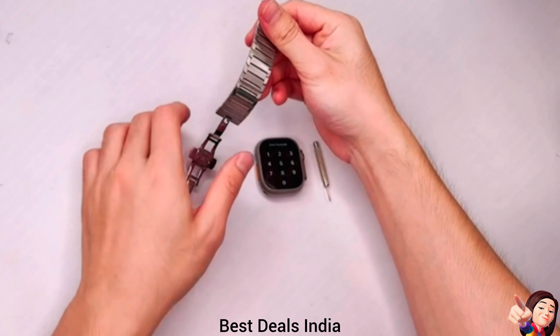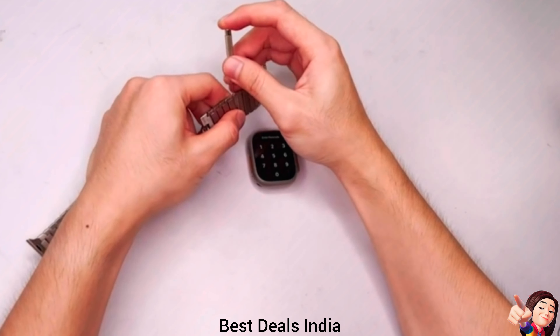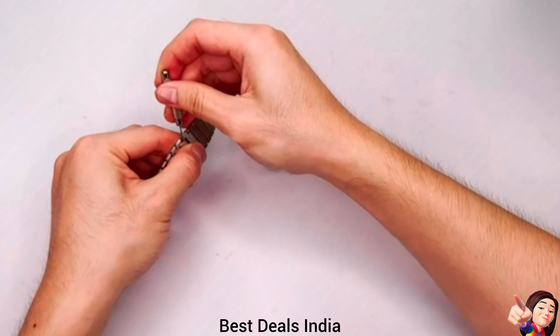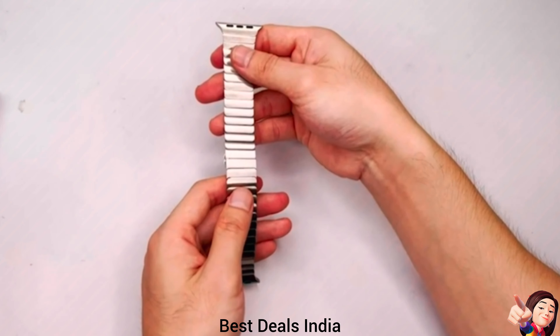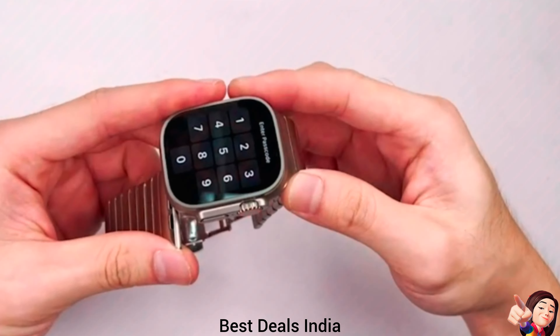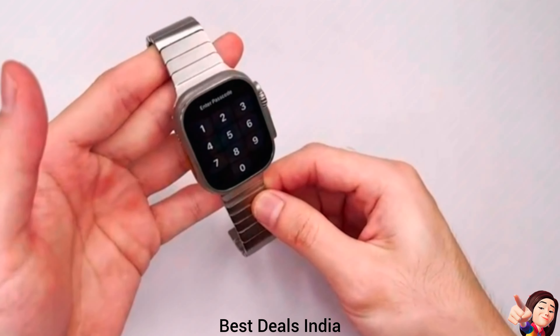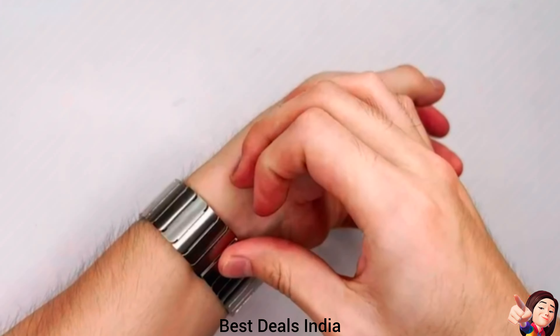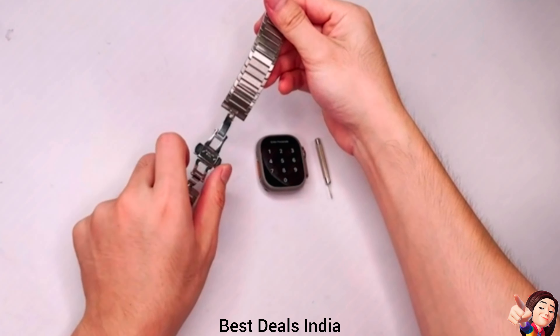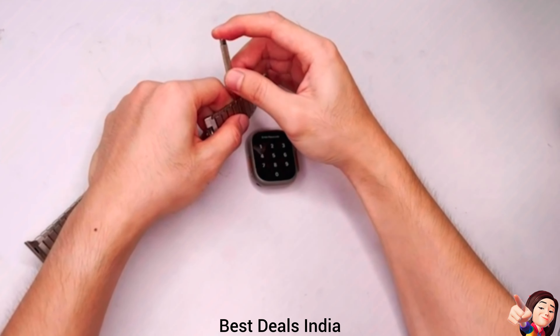22. Watch Strap — made of extremely durable stainless steel that is virtually immune to rust and corrosion. Non-irritating, durable, and comfortable. It gives the watch a nice professional and expensive look, perfect for certain formal events. With the spring bar design, links are very easy to remove and install. Product link is given in the twenty-second link.